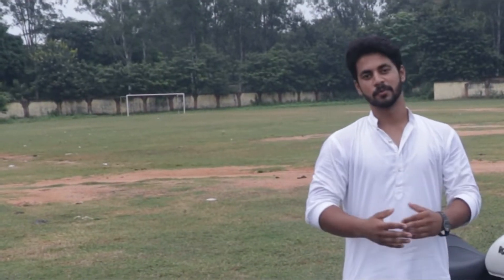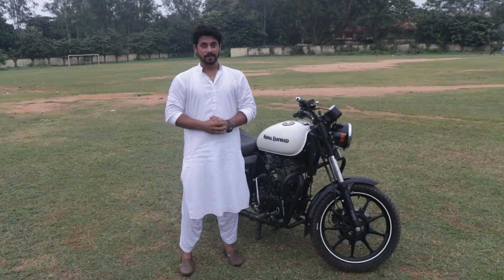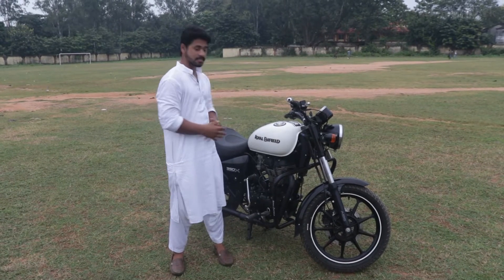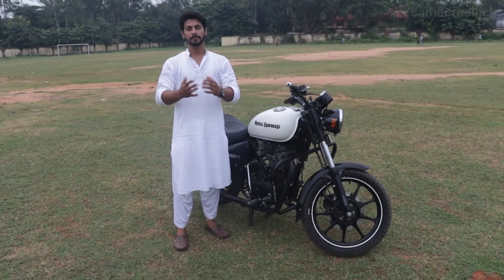Hello everyone, this is Samar Malik and welcome to my YouTube channel. As you have understood the title, we have a Royal Enfield Thunderbird 350X. Today we are going to review it and share some features with you.